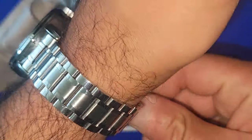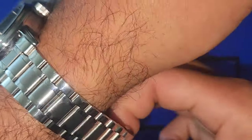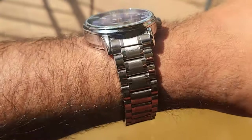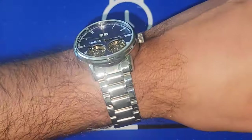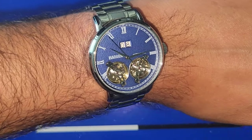Let me give you a quick wrist shot. I had to take a link out so it could fit my seven and three quarter inch wrist. Let me know what you guys think about this.